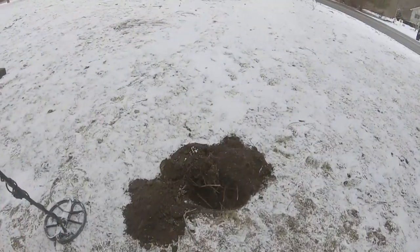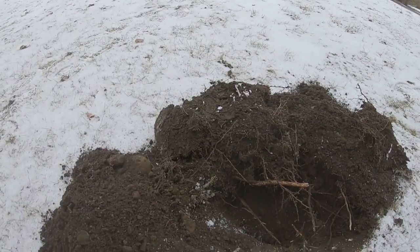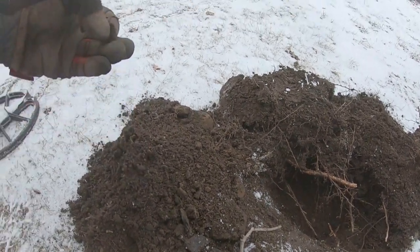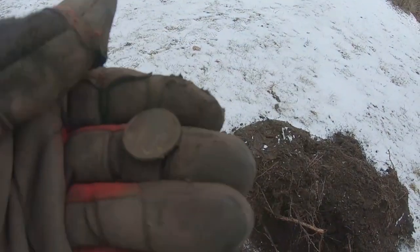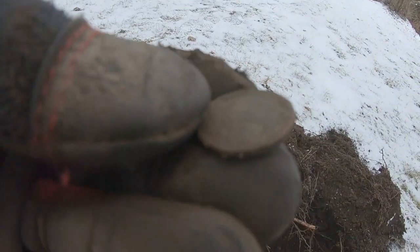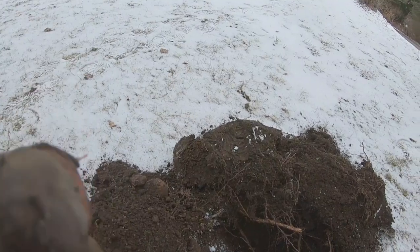Kind of a weird hole here — started off as a mid-tone, then when I opened it, it jumped to a high tone. I've got a buffalo nickel here — I might even be able to get a date off this one. I don't think I will right now, but there she is. I'll let you know if there's anything else.